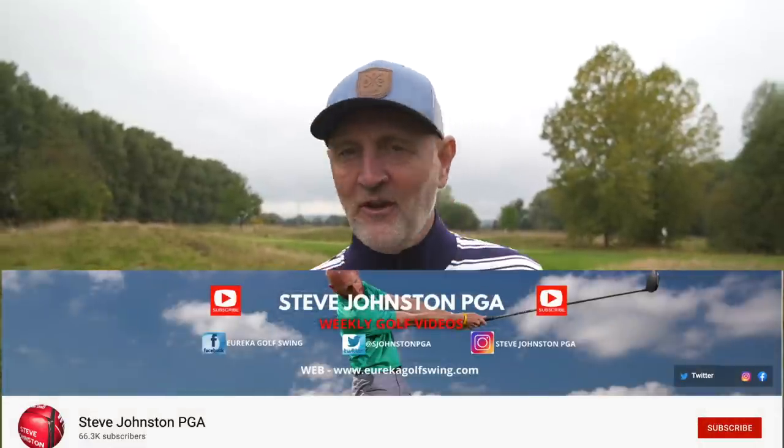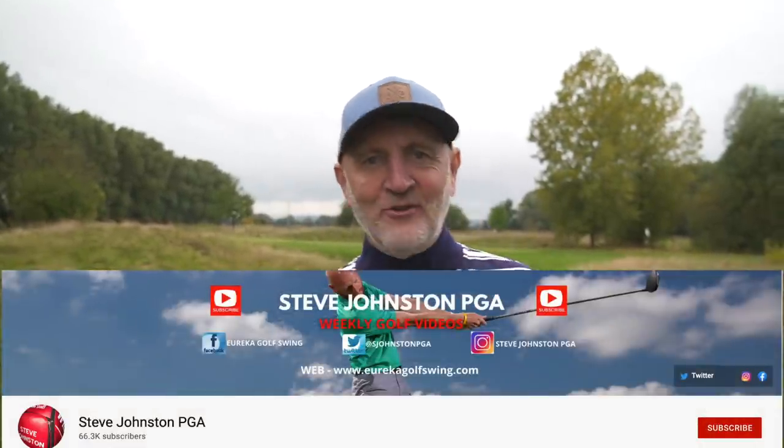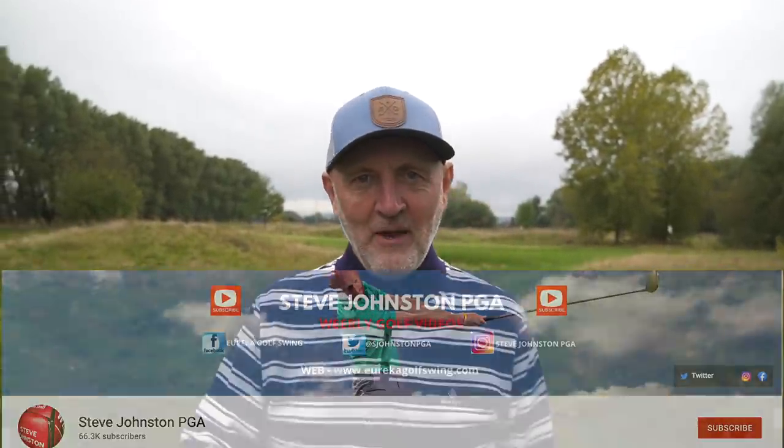This week the tip comes from Steve Johnson, based at Peebles Golf Club in Scotland. Apart from being a decent lad, he's got some great tips going on, so make sure you go and subscribe to Steve's channel.